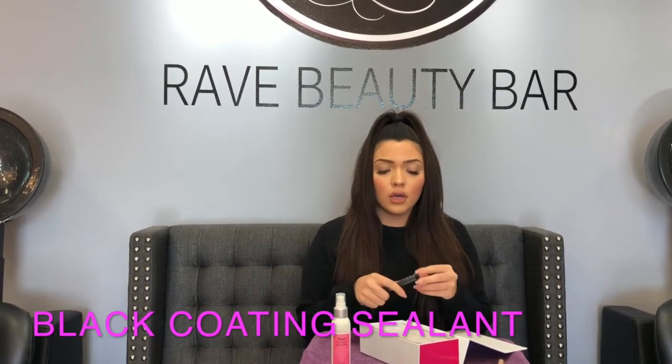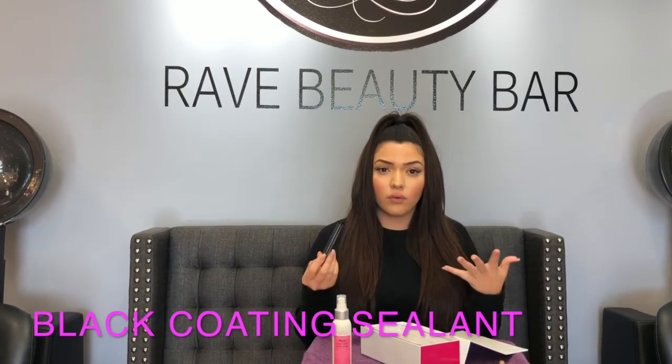You also have the black coating sealant for your lash extensions. This is a dark sealant that just makes them look nice, dark and full — how you guys would want them — and it also keeps your lashes on for longer.